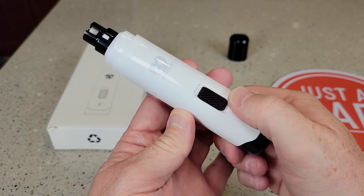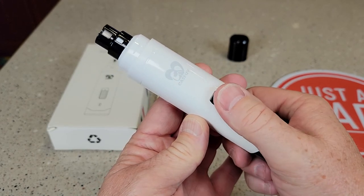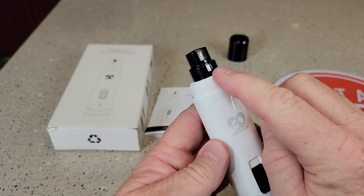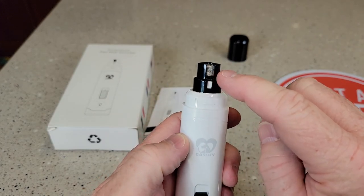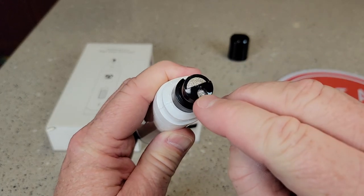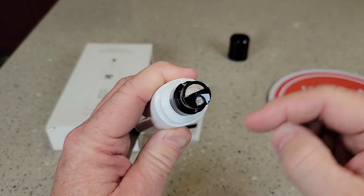It has two speeds — low and high — and it's very quiet. It also has three spots for grinding the nails: there's kind of the quick spot, one for the small dog nail, and one for the big dog nail.